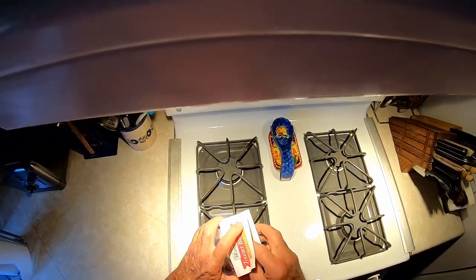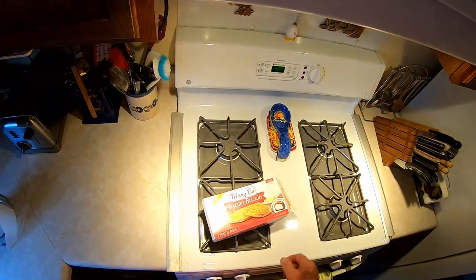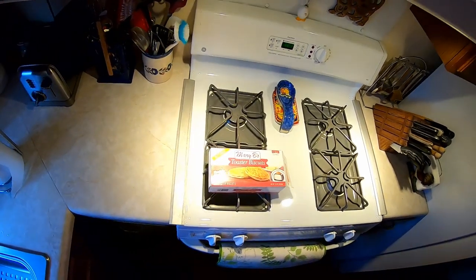It toasts up really nice and it didn't take long either — just pop it in the old toaster and get it as dark as you might like. It probably took less time than it takes to make a piece of toast.